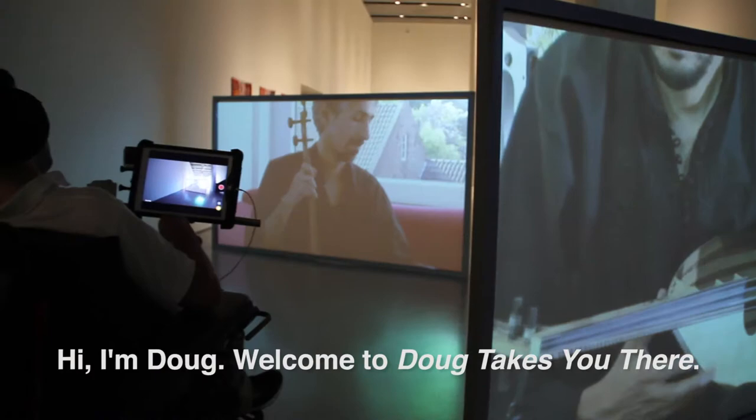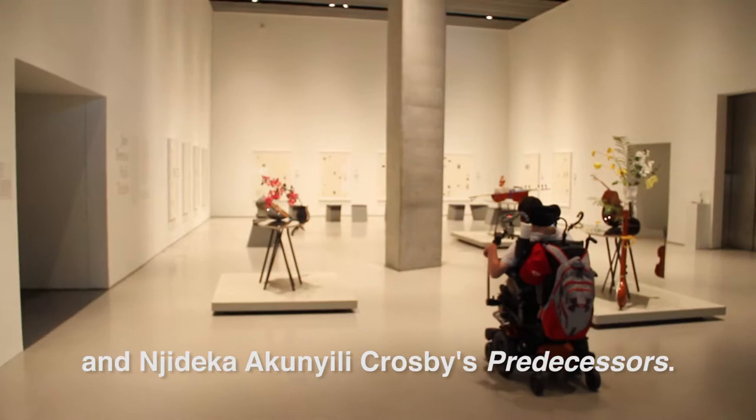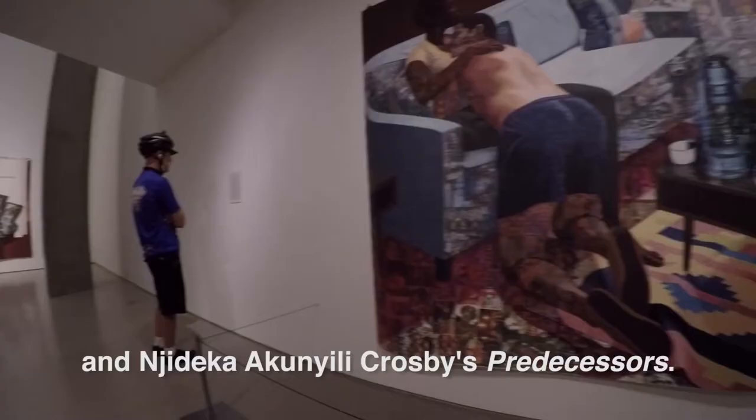Hi, I'm Doug and welcome to Doug Takes You There. This week we're taking a look at Jane Benson's Half-Truths and Angideka Akinye Lee Crosby's Predecessors.